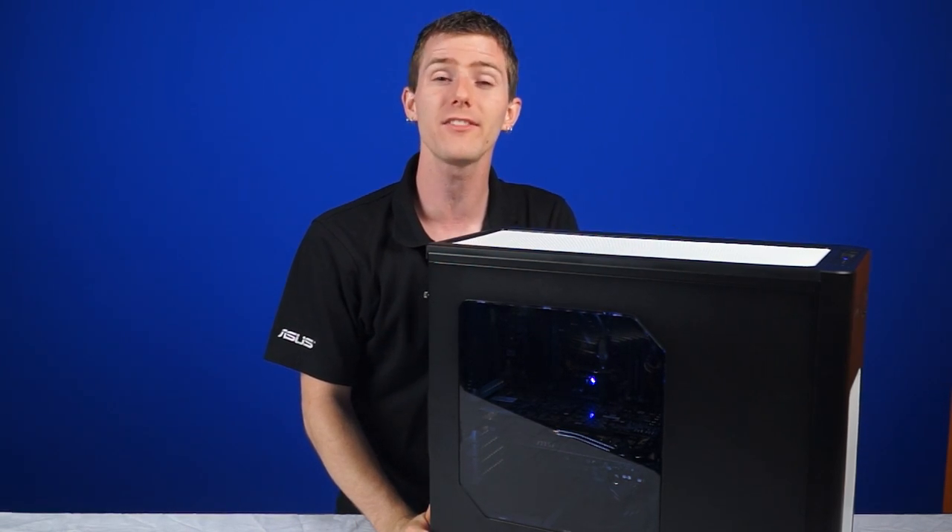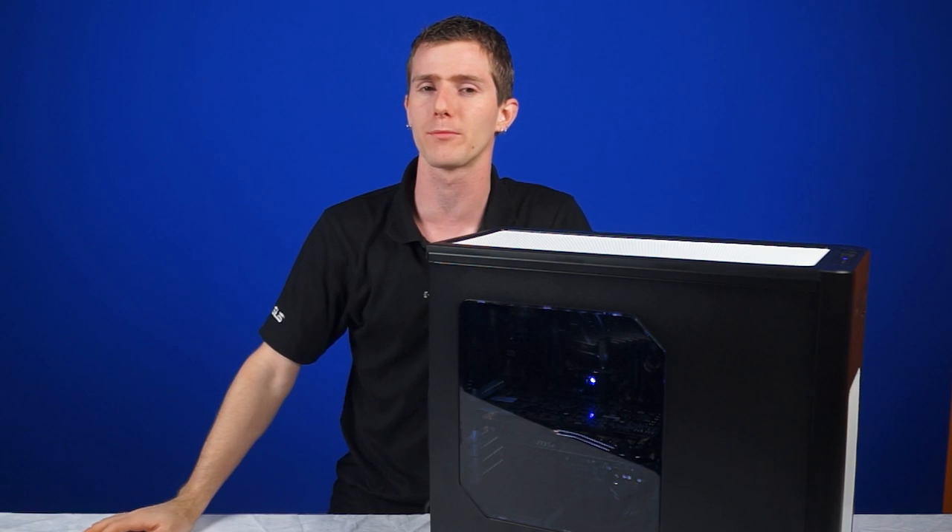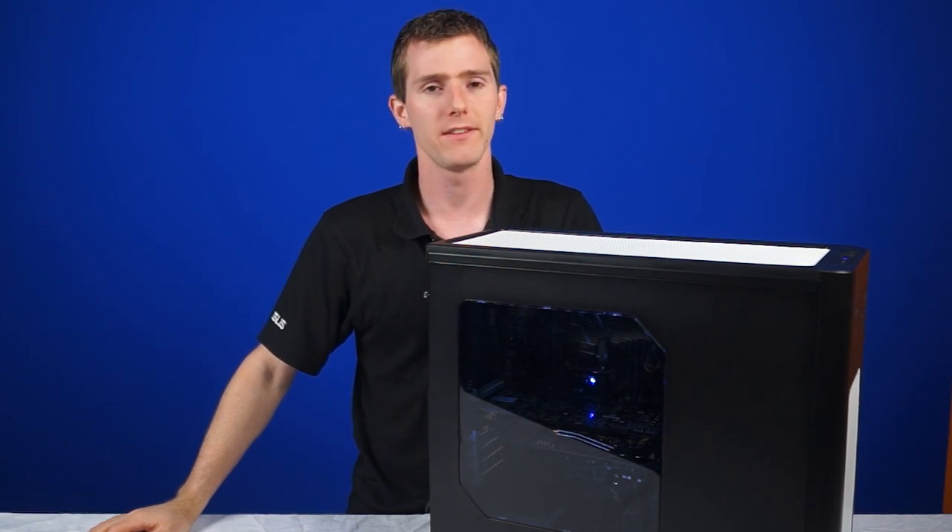Thank you for checking out this NCIX PC Systems edition of NCIX Tech Tips. Don't forget to subscribe for more videos like this from NCIX.com.